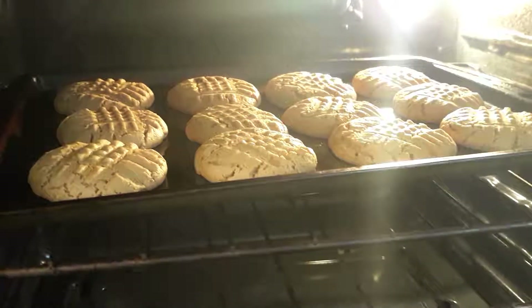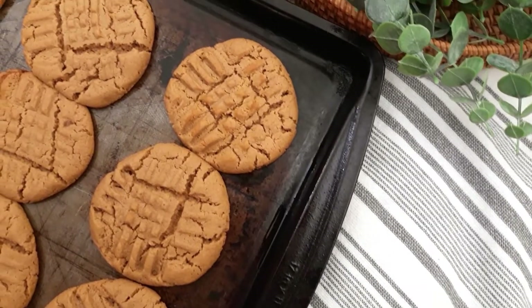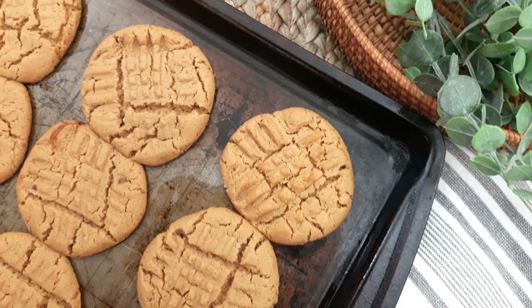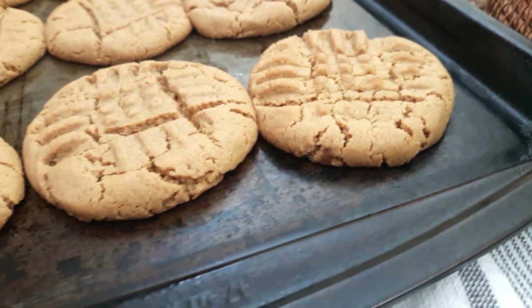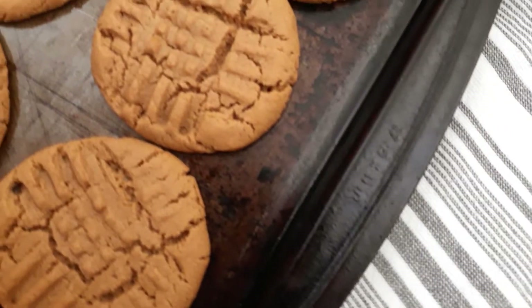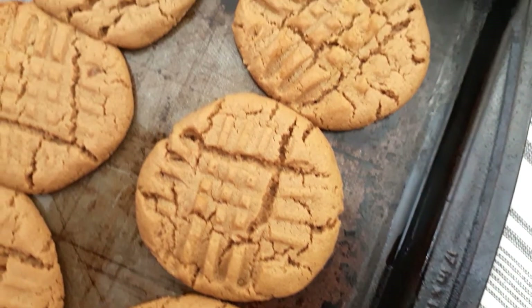Then voila, they are ready to go. Let them cool a bit before taking them off the baking sheet, and do be careful taking them off — they are a bit fragile. These are great after a savory meal and as you can see, they're super quick to make.